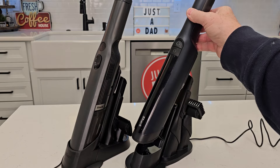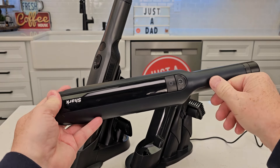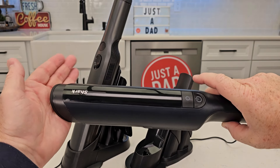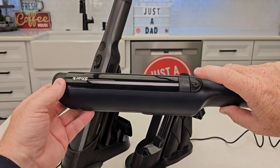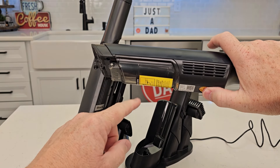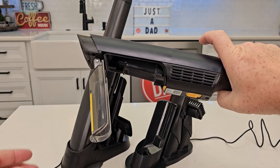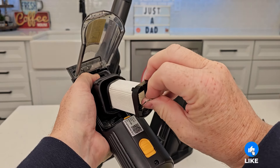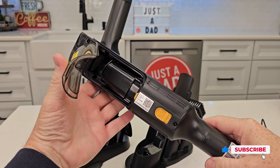This one has more of a blue color to it. It does have a boost mode, so you simply turn it on — it's got good suction — then hit the boost mode for even more suction. Turn it off, take it to your trash can. To open it up, move that lever back and everything comes out. There's a filter in here, and once in a while you do have to clean this filter. It is washable, but make sure you let it dry overnight.